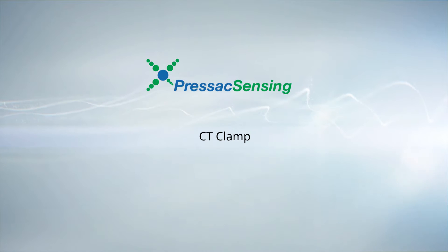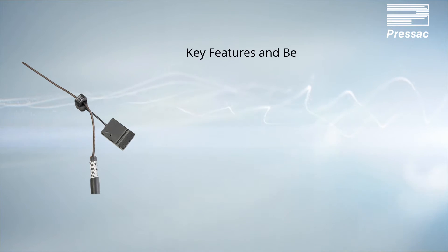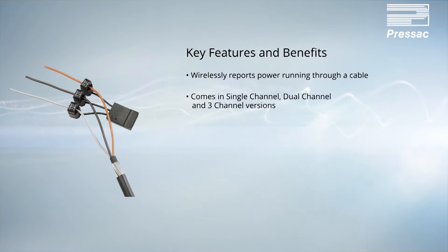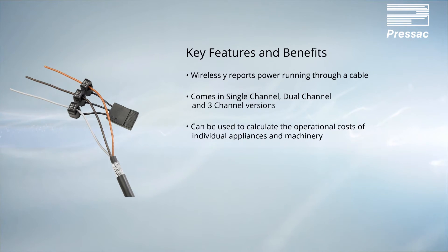CT clamp key features and benefits: wirelessly reports power running through a cable. Comes in single-channel, dual-channel, and three-channel versions. Can be used to calculate the operational costs of individual appliances and machinery.